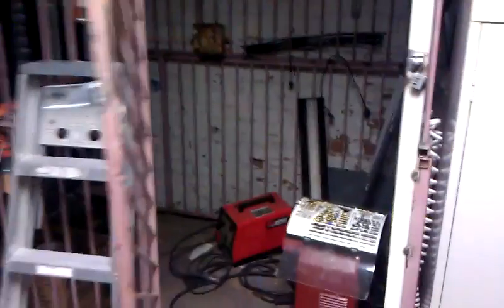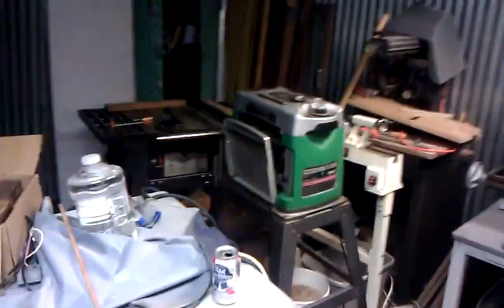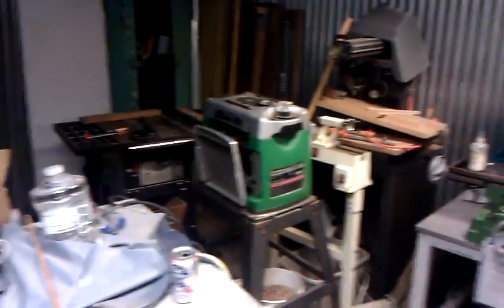I won't go into details. The tool shed, lockable of course. Computer room and such in there. And woodworking supplies that we drag out halfway into the parking lot when it's time to do some serious woodworking.